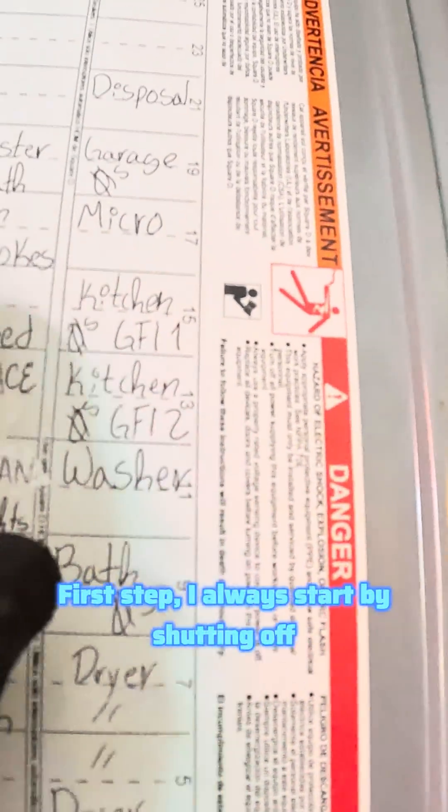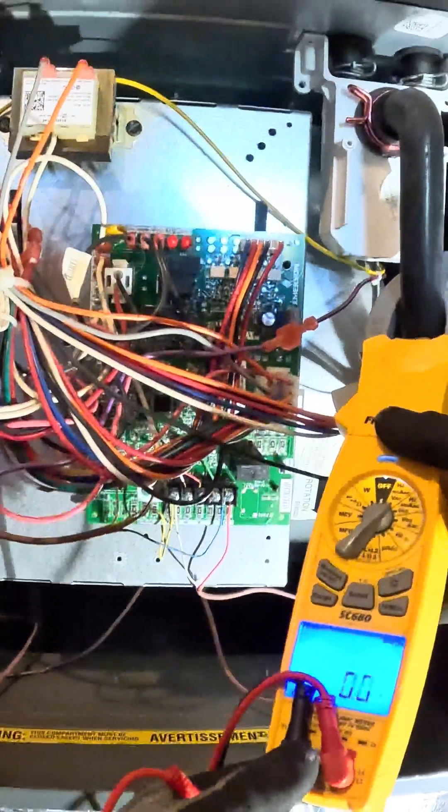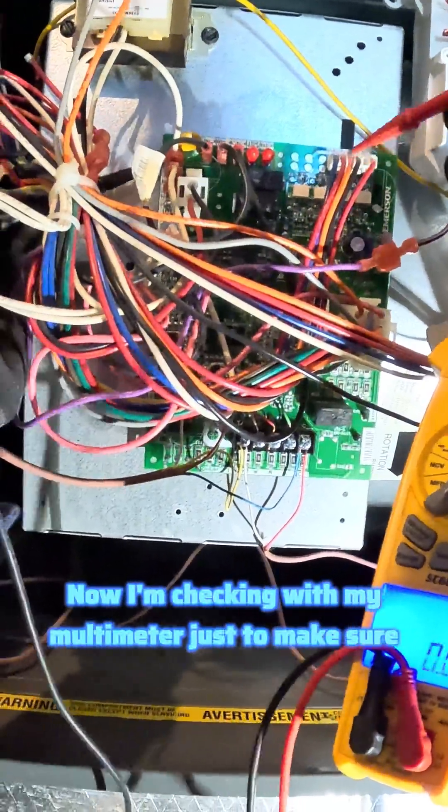First step, I always start by shutting off the power to the furnace at the breaker — safety first before doing any work. Now I'm checking with my multimeter just to make sure that the power is truly turned off.